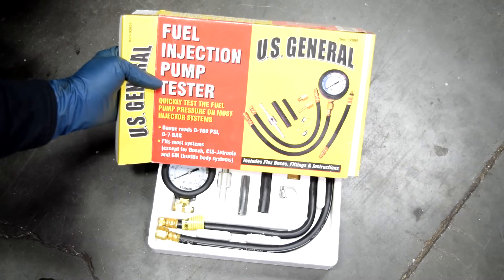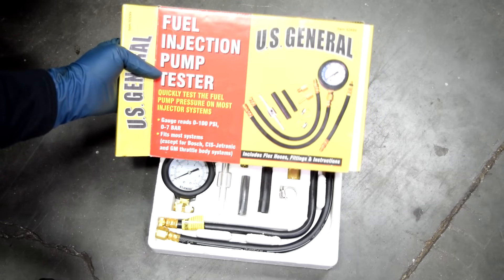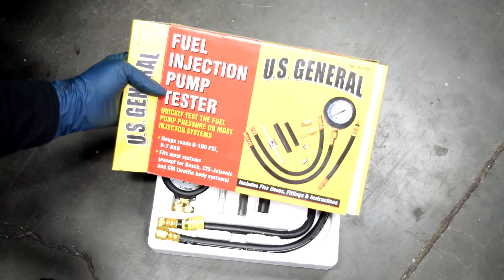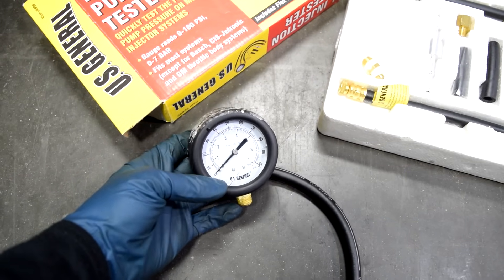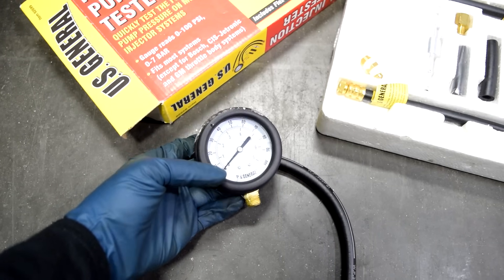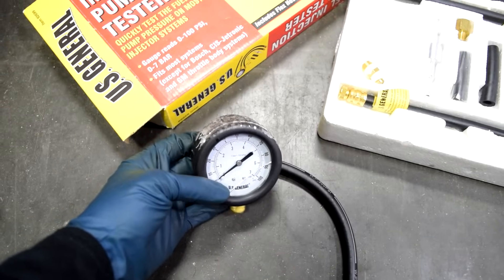Now, if you have a working fuel pump, you should be able to hear it on most cars, but sometimes they're just too silent and you have a hard time hearing it, even at the gas cap. And that's where this guy comes in — the fuel pressure test kit. These guys are really cheap; you can get these kits for under 30 bucks at Harbor Freight or AutoZone and whatnot. They come with a gauge that tells you exactly how many PSI of pressure you have in your fuel line.